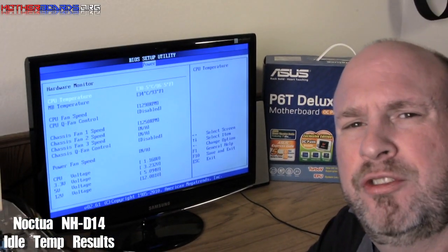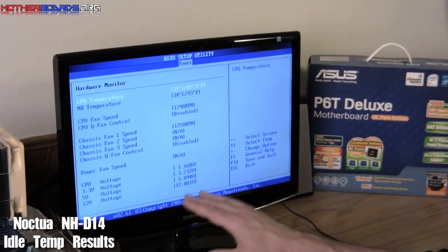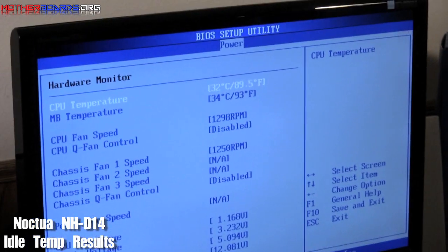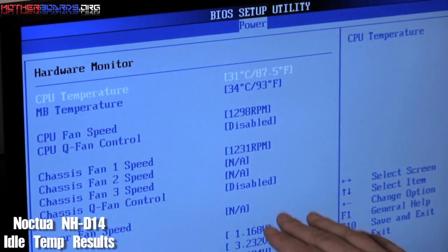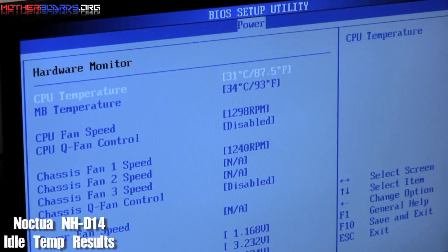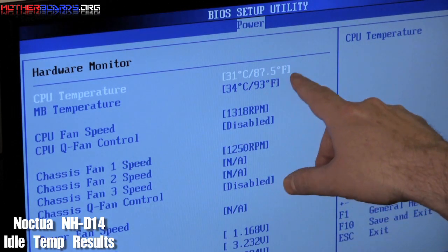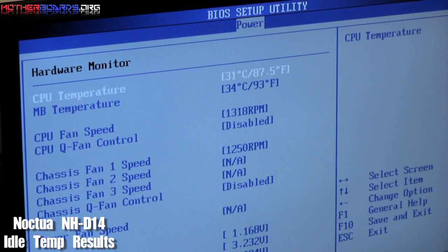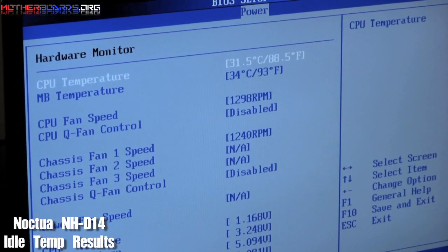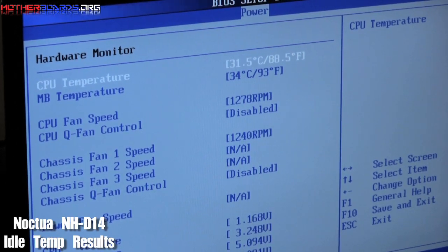In this introduction to the overclocking video we're just going to show you some of the core temperatures at idle speeds. That means there's absolutely no load on the system whatsoever. We are just currently in the BIOS taking a look. Right now things are looking pretty damn good for a 6-core CPU. We've got 31 Celsius, which comes out to 87.5 Fahrenheit, which is actually lower than your body temperature. That gives us a little bit of room to work with, because you can get the CPU running to probably 110 to 115 Fahrenheit and still get a good overclock.